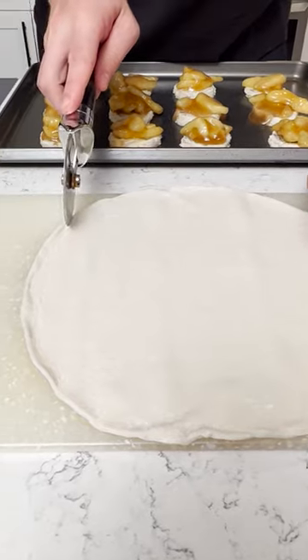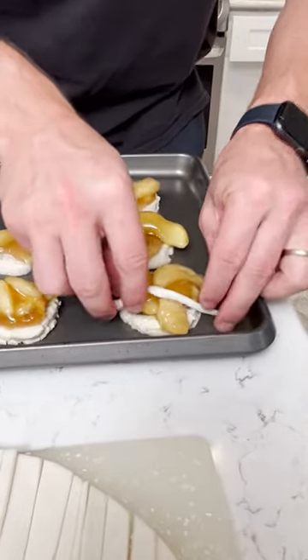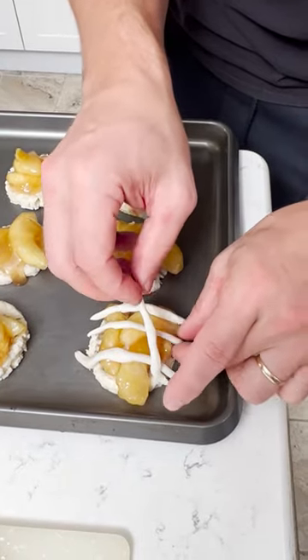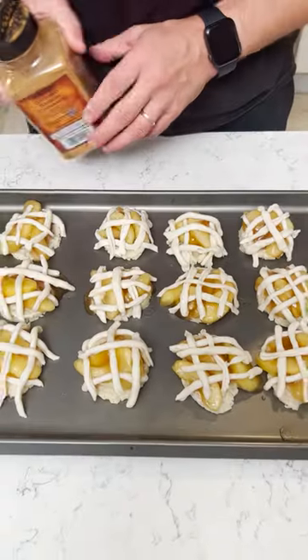We're gonna grab our handy little pizza slicer. You want to make really thin slices. Here's what you want to fold that around. Fold it there, then we're gonna grab this, go underneath just like that. Whoa, those look good.